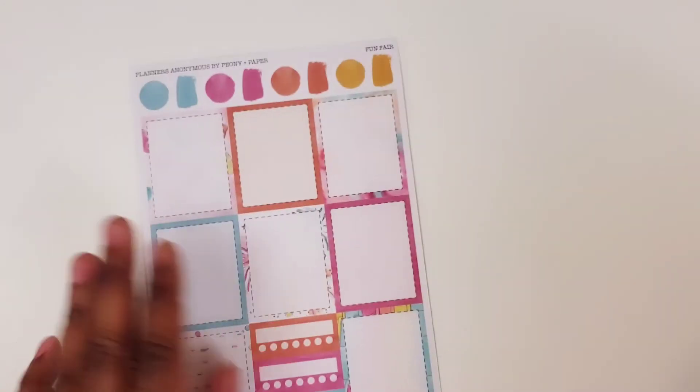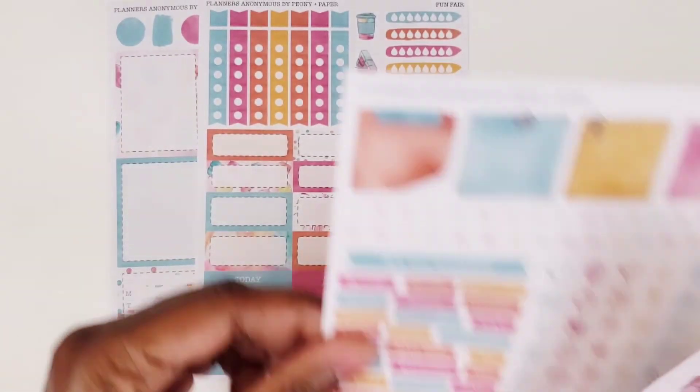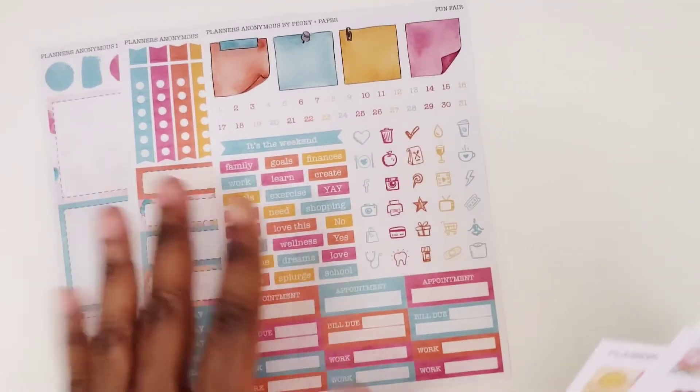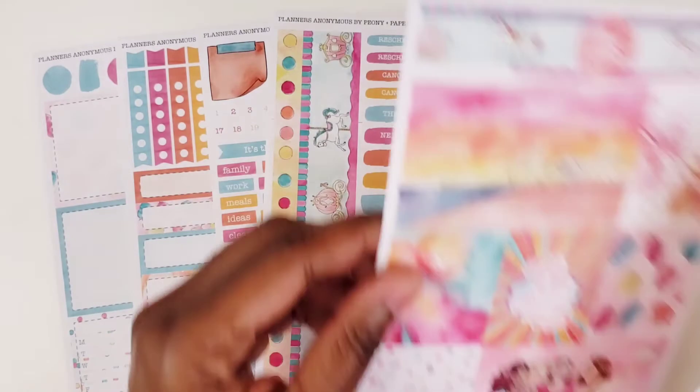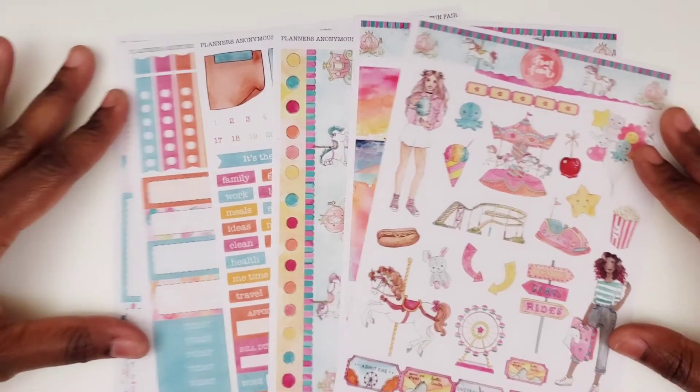So that is Funfair. Can you imagine what these kits look like with all the other pieces that usually come in a Planners Anonymous kit? Oh, too bad. Too bad. I can't have these.